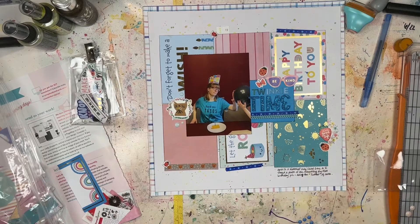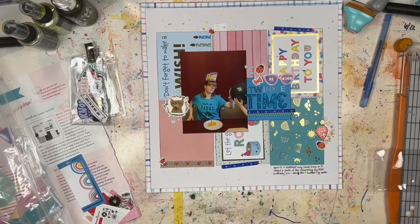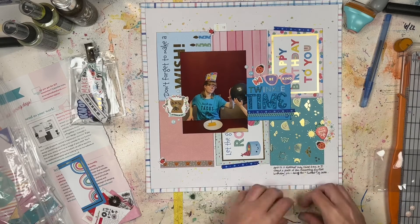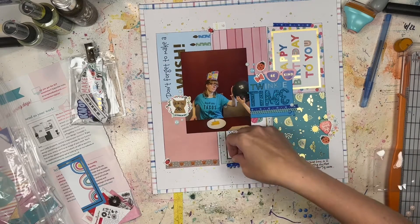I'm adding a couple of enamel dots to build out the embellishment clusters just a tiny bit. I still have some enamel dots in my stash that I want to use up, so I'm just throwing those here and there. They're all a blue shade, so I'm mixing and matching the different blue colors to create a more built-out embellishment cluster.